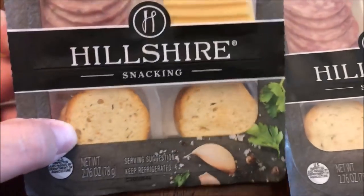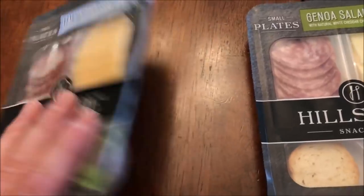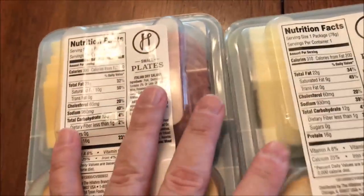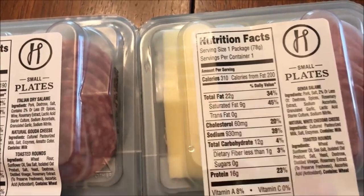These look like little Melba toast. This one's the dry salami, this one's the Genoa salami. These were at Walmart, they were $2.78 a piece. This one is 300 calories — that's the Italian dry — and the other one is 310 calories.